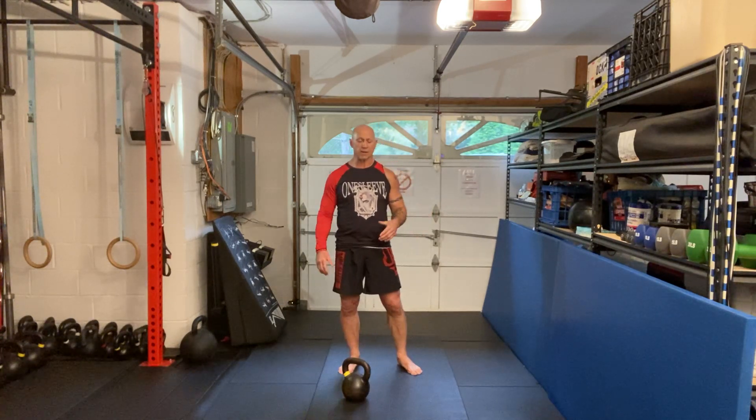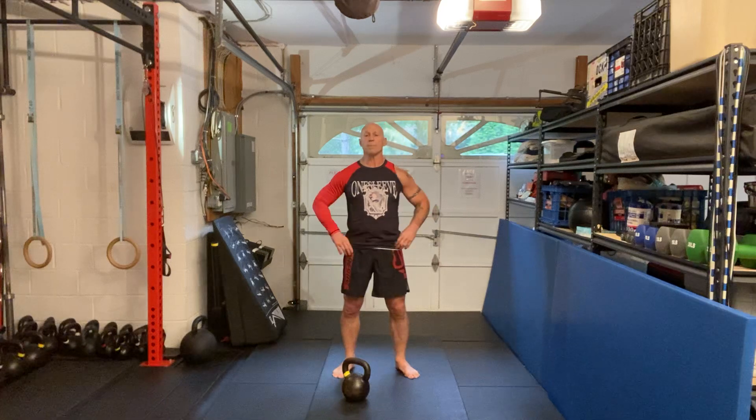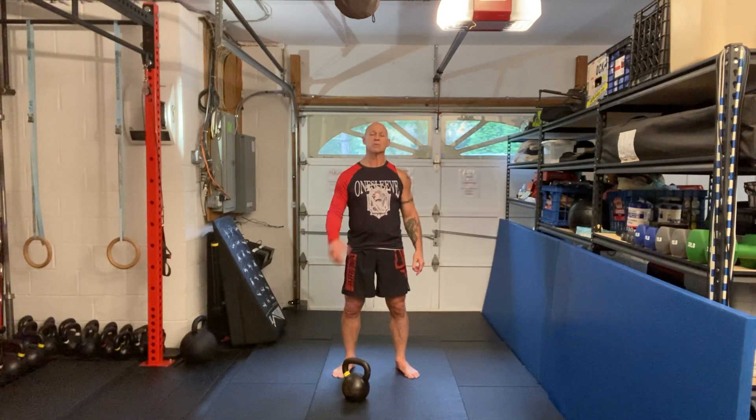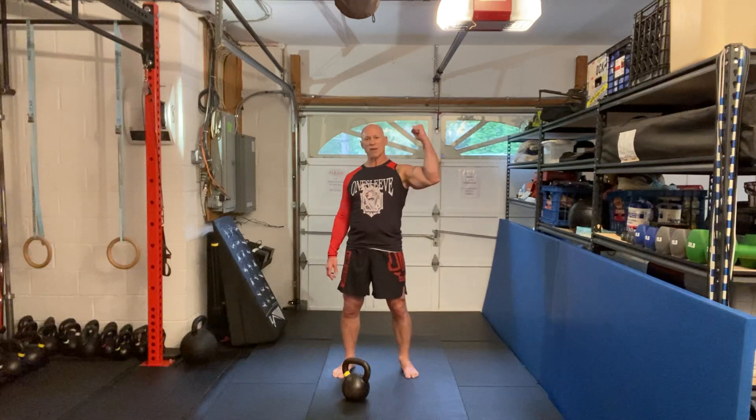Hope you enjoyed this segment. If you want more, be sure to go to my Patreon channel at MasterPhilRoss on Patreon. Don't forget to like and subscribe here at The Master Phil, and check out my website philross.com. Thank you for your time. Enjoy your training. Strength and honor.